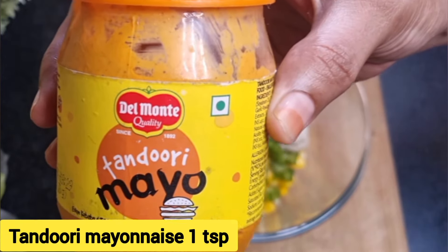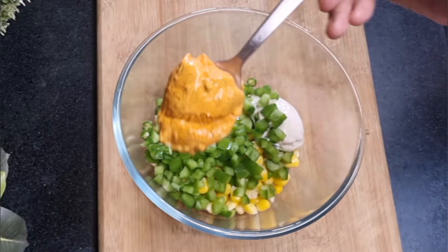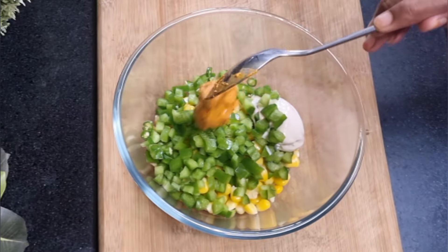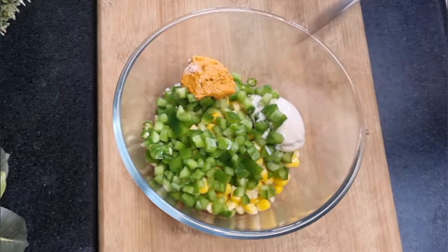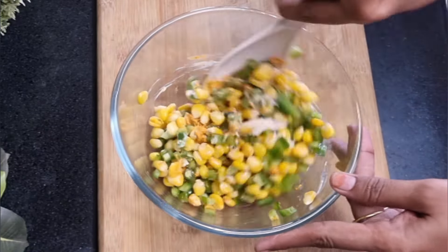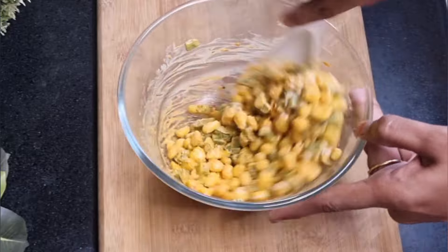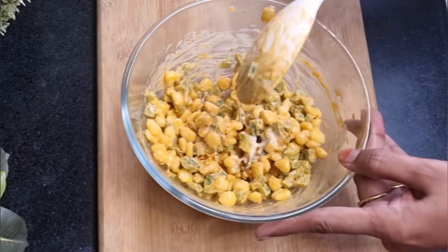Add one teaspoon of roasted garlic mayonnaise and one teaspoon of tandoori mayonnaise. You can also add grated paneer to make the sandwich protein-rich. Add a pinch of salt — don't add too much as these condiments already have salt in them. Mix thoroughly, and avoid adding more chilies because the tandoori mayonnaise would be spicy.